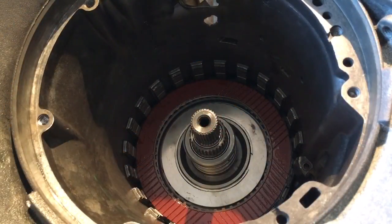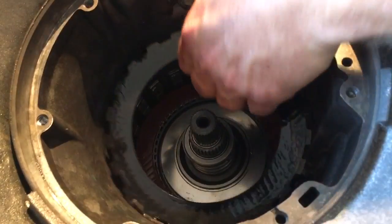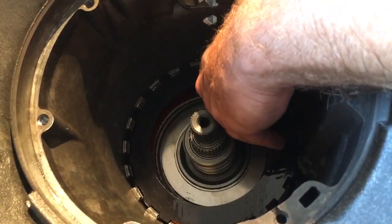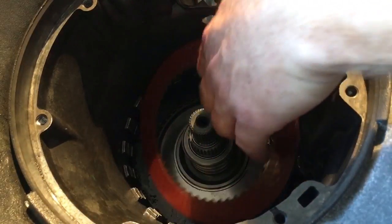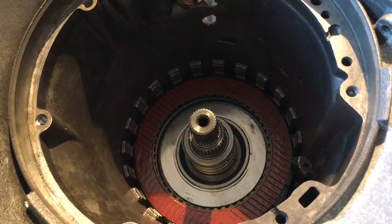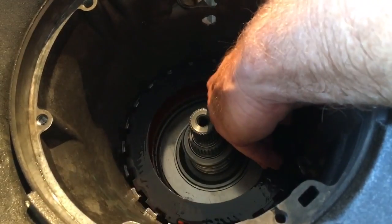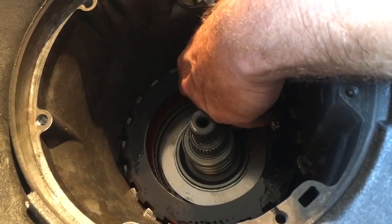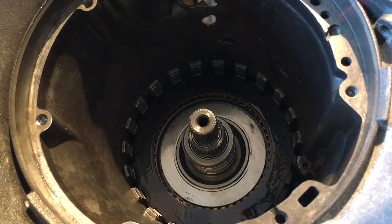Moving on to the intermediate clutch pack. I've started out with a steel, then one friction — and again, you alternate steels and frictions. It's kind of strange how the other packs get five clutches, and granted the intermediates are bigger in diameter, but they only get three. So apparently in the grand scheme of things, the intermediate clutches don't do a whole lot, or else they would have more beef and clutch material.